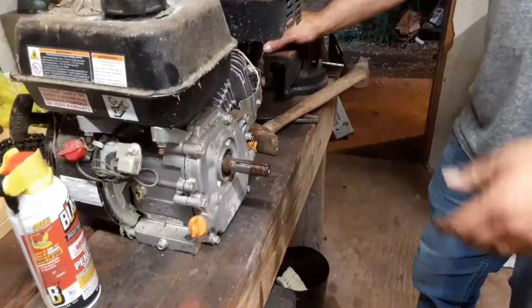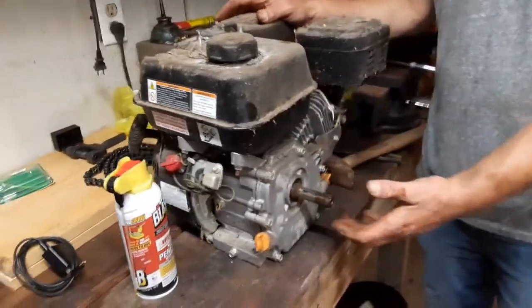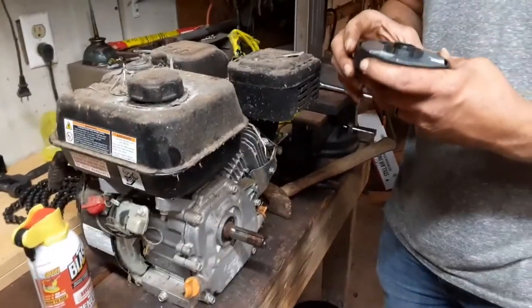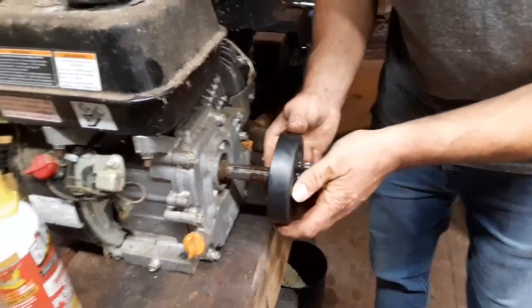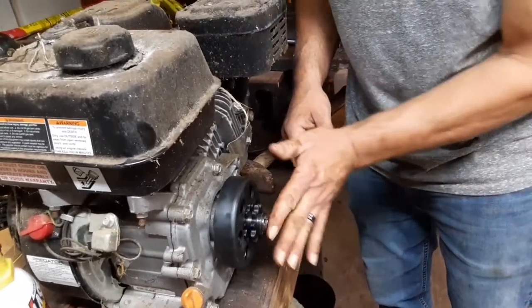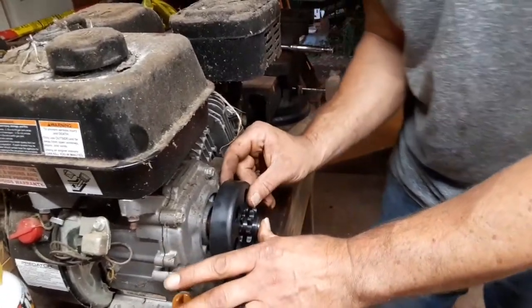We'll get this taken off and put it on the shop table in just a minute. Welcome back everybody — we got the engine off and on the table. I went ahead and took the pulley off — it wasn't that bad but it took four hands to get it off because it had rusted on there. We got the clutch, and it's got a little key tooth that fits right into this slot — yes, it's gonna fit wonderfully. We'll put a washer and bolt there, though it might slide back a little.